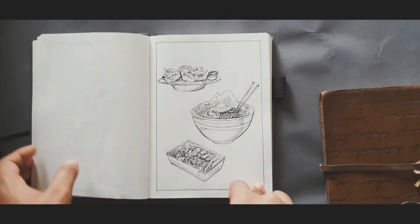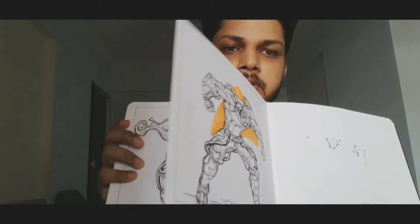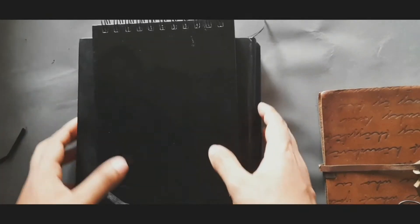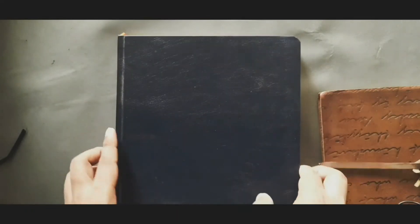I love marine life and I made some texture drawings and food drawings in this one. I also have an A5 square book. I use the square format especially for Inktober when I need portability, because it's not always possible to carry a hardbound book every day.